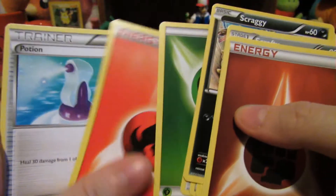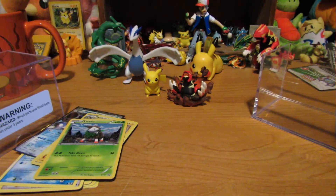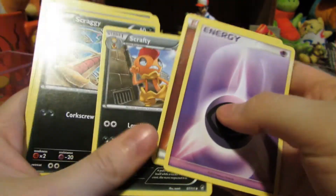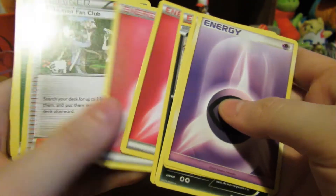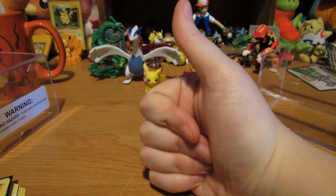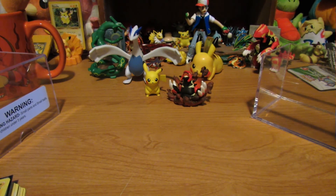Lots of energies, lots of energies. Wow, that's actually kind of a cool thing, although there are a lot of energies in here. Definitely a cool little surprise pack though. Give it a thumbs up if you liked what you saw and stay tuned for more!